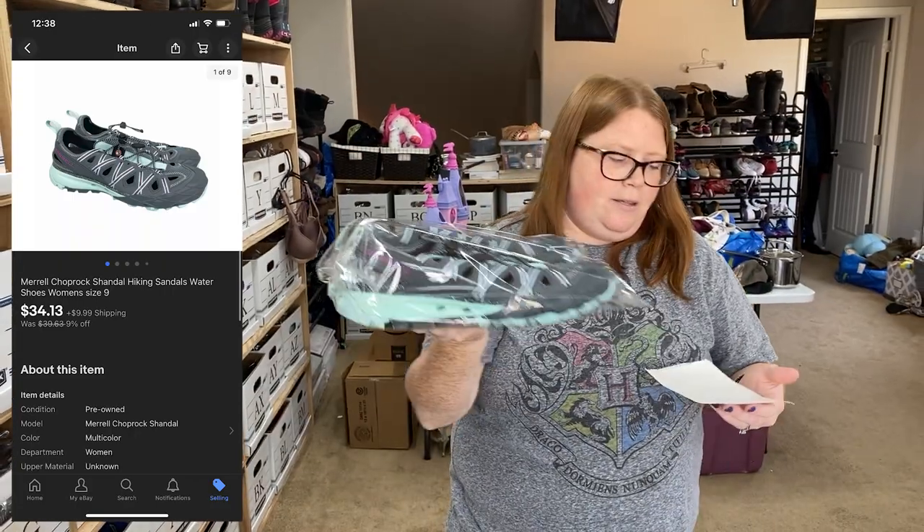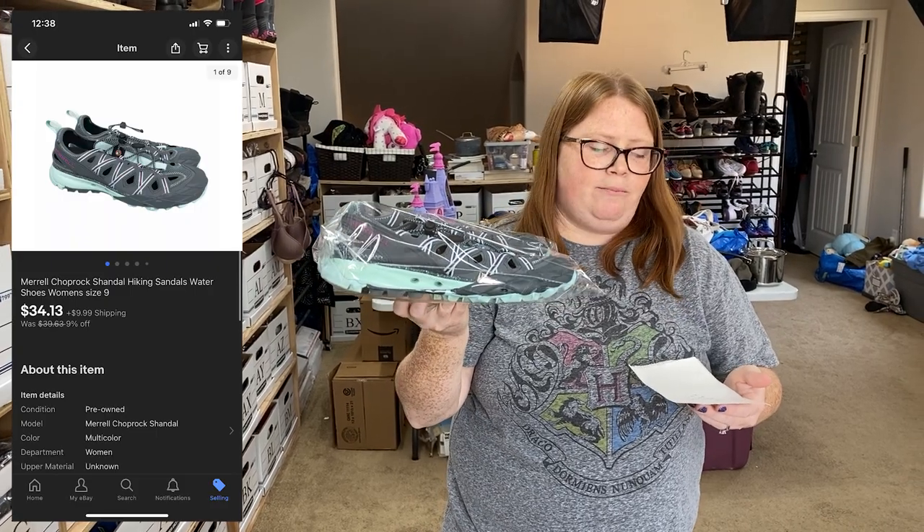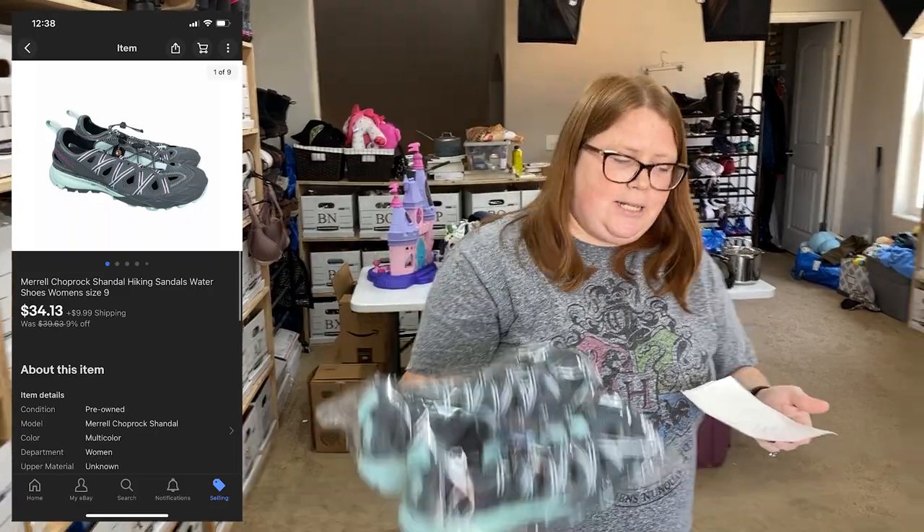Last but not least — Merrell sandals. These sold for $34 plus shipping, and I have $10.16 into them.